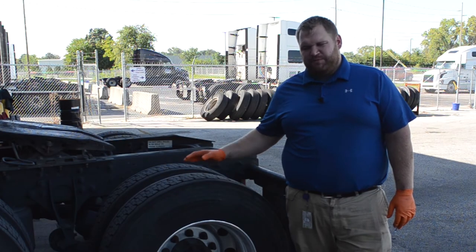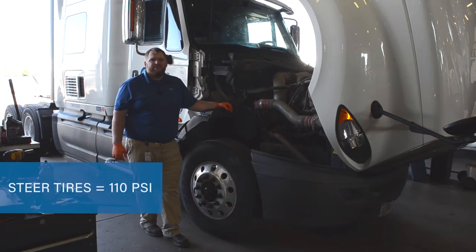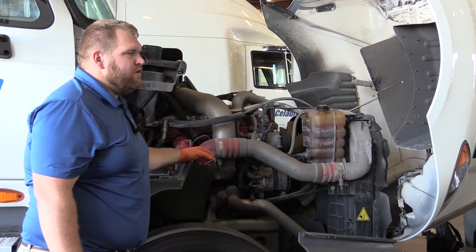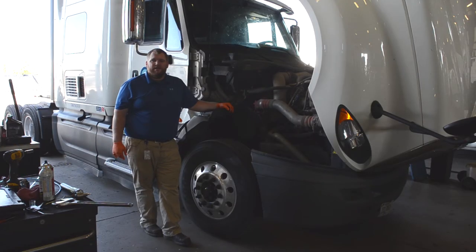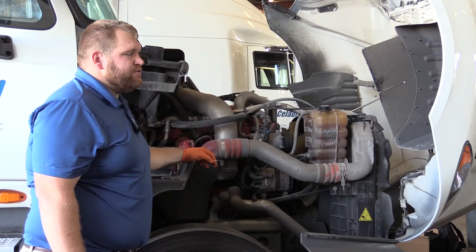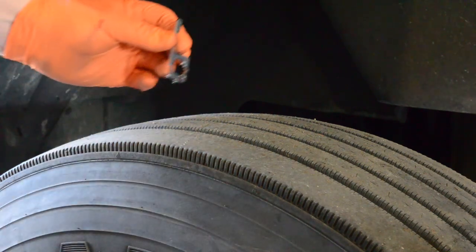If you're going in cold it should be 100 PSI. Our steer tires PSI should be 110 PSI. That will vary just like it does on the drive axle, depending on whether you're coming in off the road or starting fresh for the day. So it's crucial on your pre and post trip to do them both. Since I have you here, let's go ahead and test this tread depth.